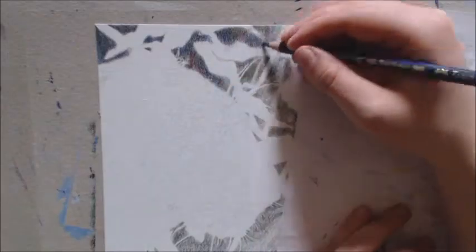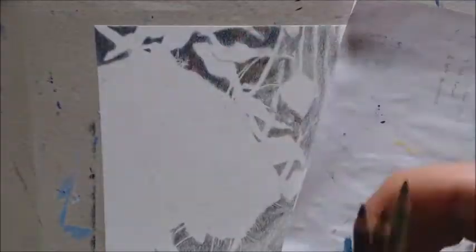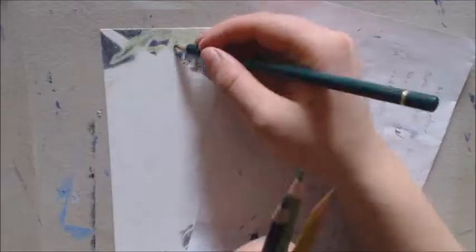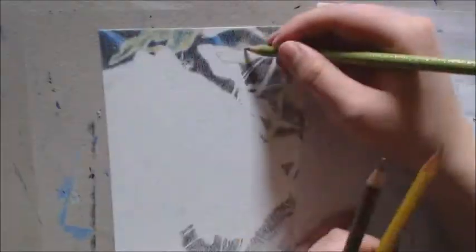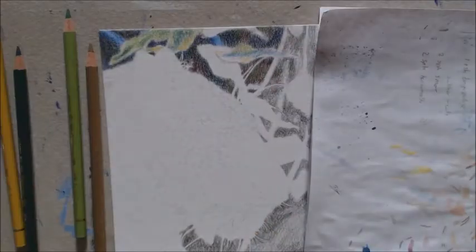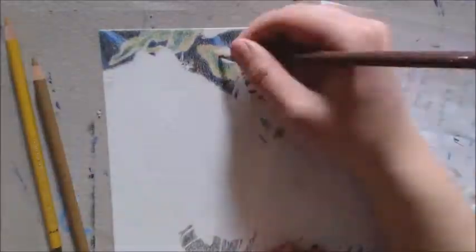There will also be a link that will take you directly to the photo that I referenced this drawing from. I really do suggest you go check her out, and if you can, support her — that would be awesome. I love her work. Anyway, let's get to the drawing.